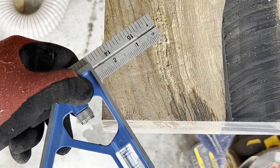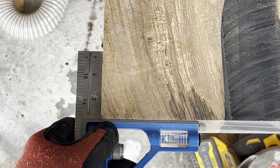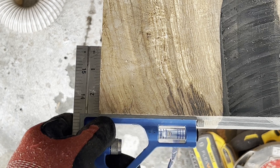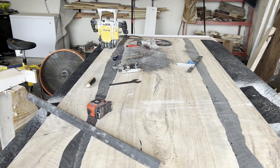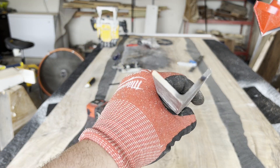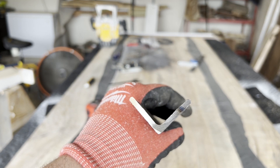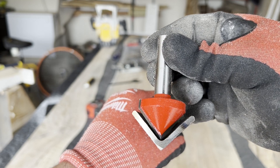I want to touch quickly on how accurate the wind track saw system is — I get a lot of questions on it, and the quality of cut you get is excellent, so I highly recommend it. Moving on to the second new thing I've been doing: I'm going to be using angle iron in lieu of C channel. I saw someone do this on Instagram about a year and a half ago and thought it was a great idea but never tried it.